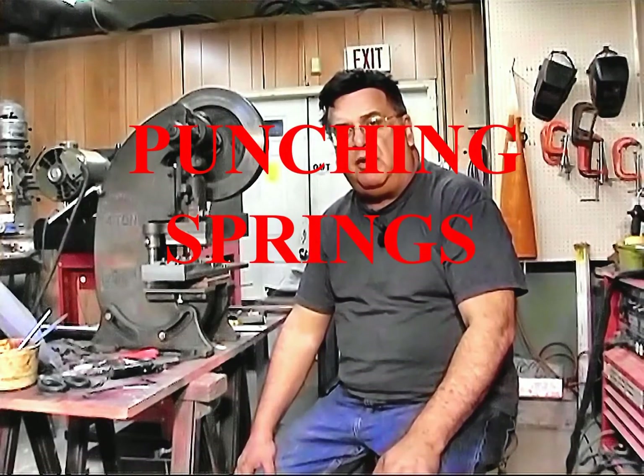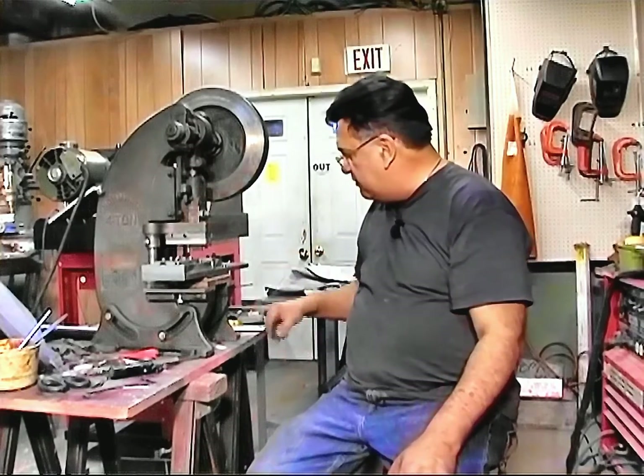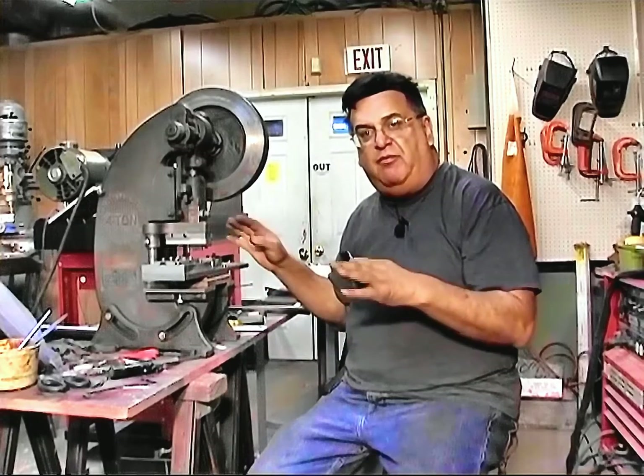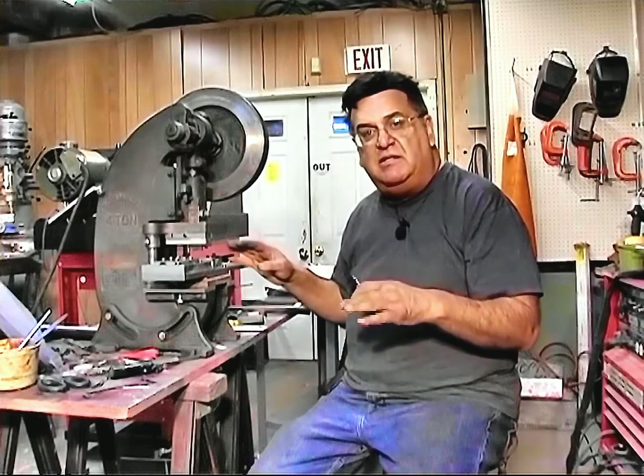Back in the shop again. Been working like crazy on stuff. Got the die ready — punch and leaf springs. I checked it out. I cut paper first, believe it or not, to make sure everything was right. And even before I hardened all the blades, I wanted to make sure everything was pretty good.